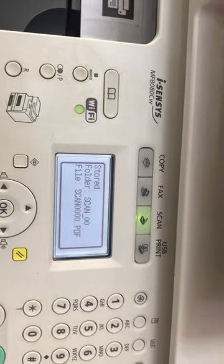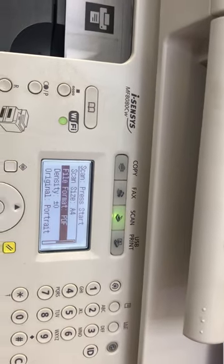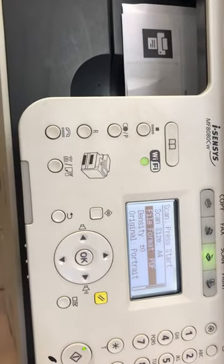The scan is complete. You can see the stored folder number: Scan-00. The two PDF files are stored together in one PDF file. This is the process I explained for saving directly to the pen drive.